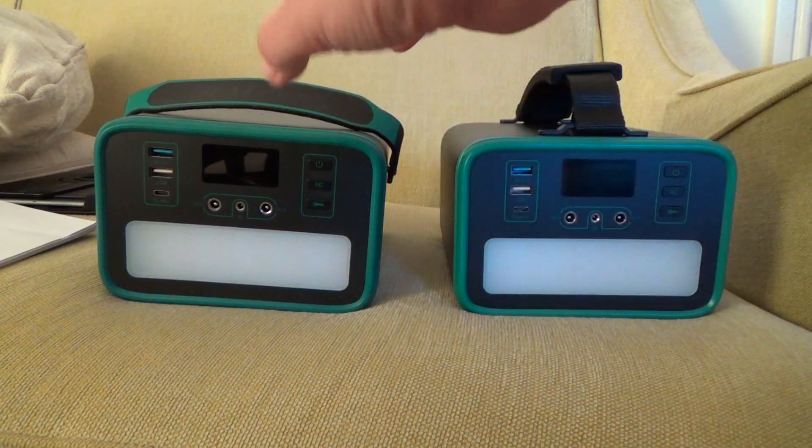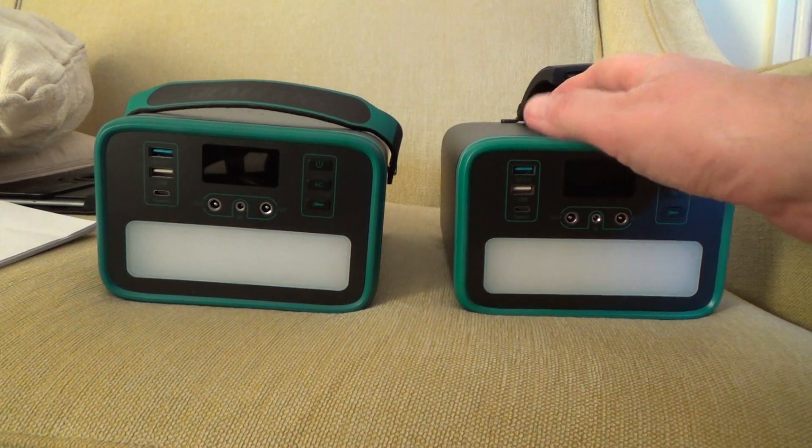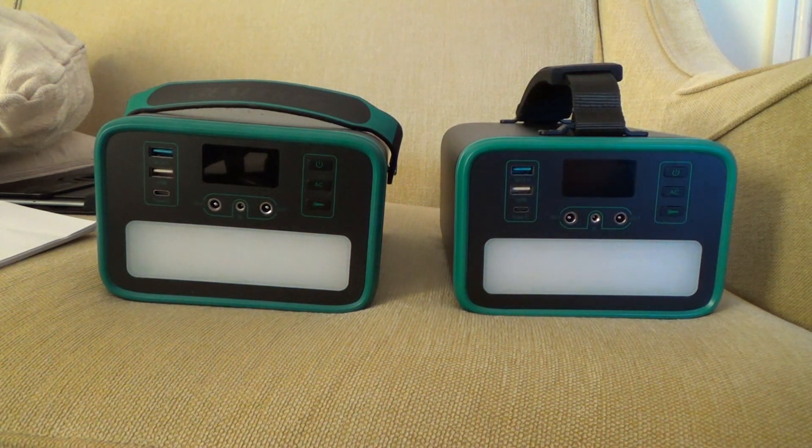The one on the left has the handle side to side, whereas the one on the right has the handle from front to back. So these are both UK spec.